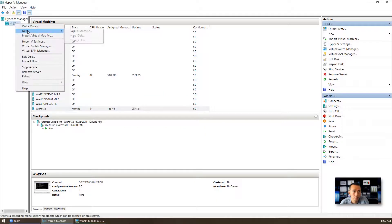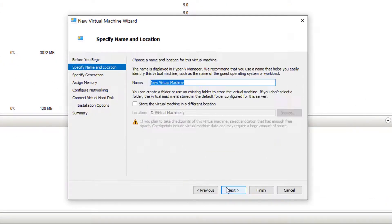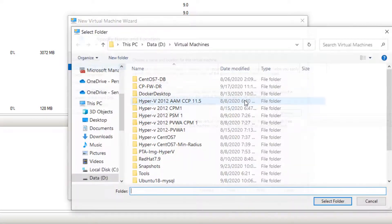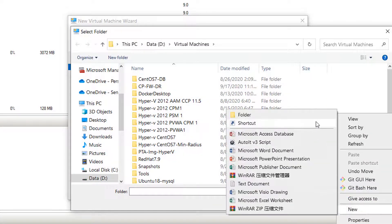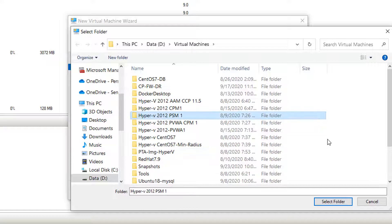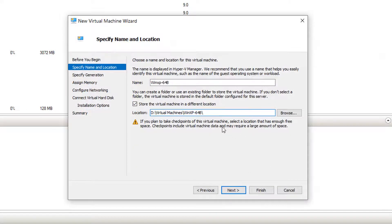After that, you need to go to your Hyper-V manager to start creating a new VM. I already created a 32-bit one; I will just create the 64-bit XP now. I'm going to store it into my virtual machine folder. Usually I create a new folder for all VMs — that makes my life easier later if I need to delete or move it.